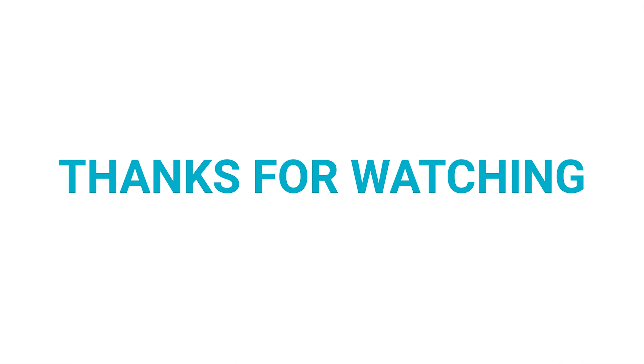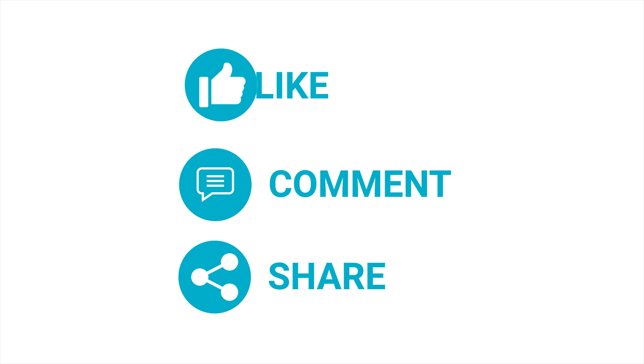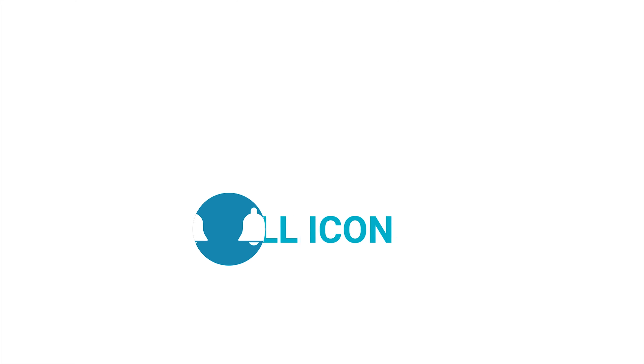Until then, keep watching our videos, hit like if you like them, and share with your friends. Let us know your thoughts in the comments below, consider subscribing to this channel for more videos like this, and press the bell icon to get notified when our next video drops.